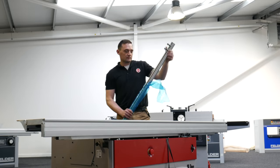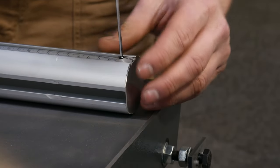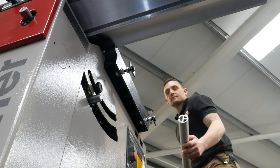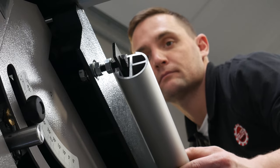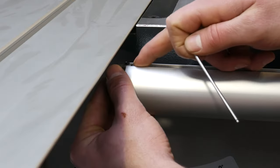Next, take out the guide bar from its wrapping and remove the cap from the end using an Allen key. Position the bar onto the fittings and slide into place, making sure to leave a gap of 1mm between the bar and the sliding table. Tighten the nuts to secure the bar and replace the end cap.